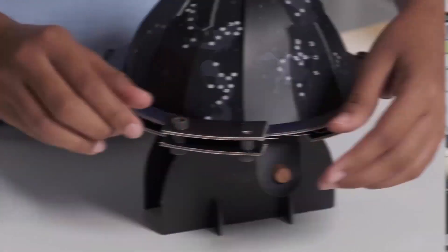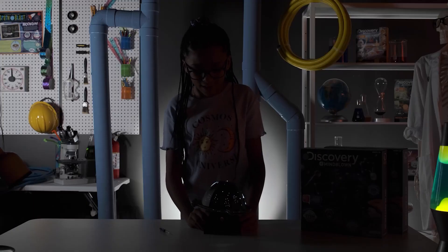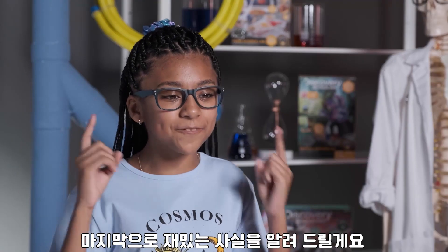Let's go! Sweet! That's Libra, my sign! It's time for Rapid Fire Facts!